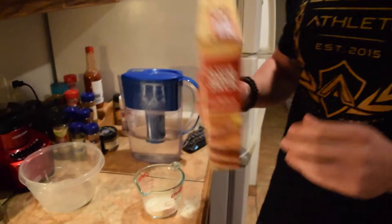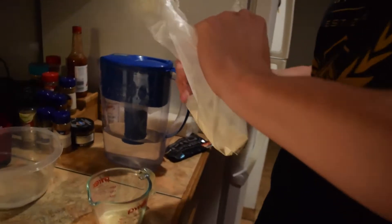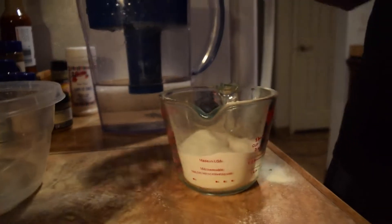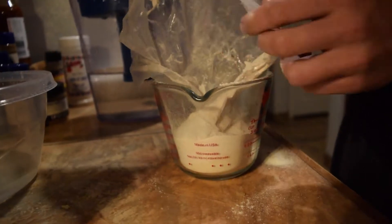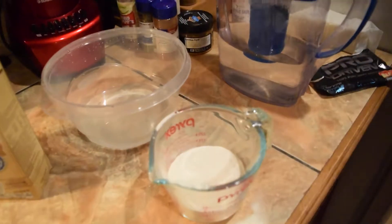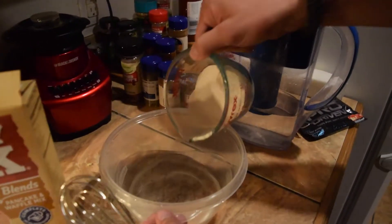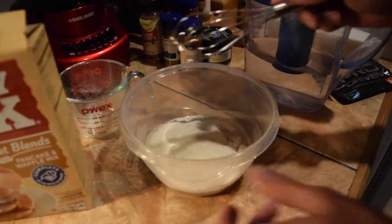Alright, so we've got the protein in there. And then we're going to take this Hungry Jack Mix and mix it in here to make it a full cup. So now we're going to put our protein mix with our Hungry Jack Pancake Mix into the water.